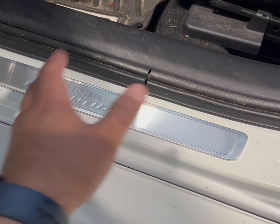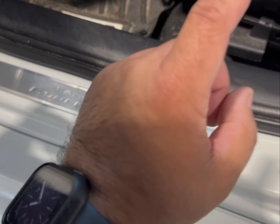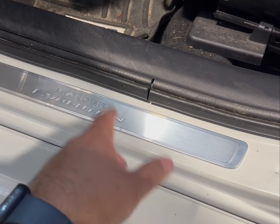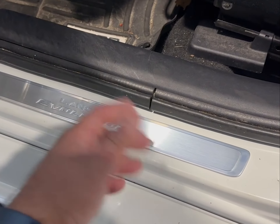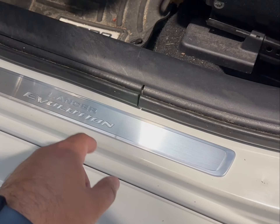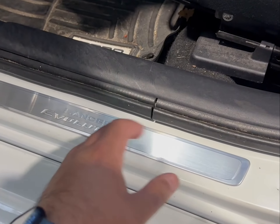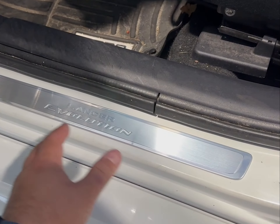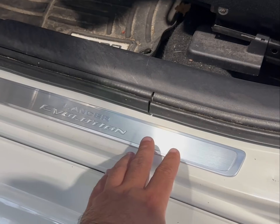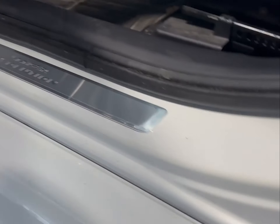I'll leave the link in the description below if you guys want to pick one up. I bought these from MA Performance. They come individually in plastic wrap, so pick up two — they're like a hundred bucks and change each if I remember correctly. If you don't think the 3M tape is gonna hold, I suggest going to a store and getting some good heavy-duty 3M tape and putting some extra tape on the back end so it doesn't peel up.